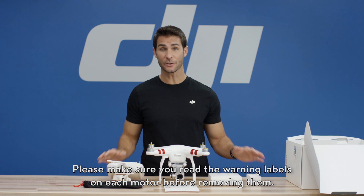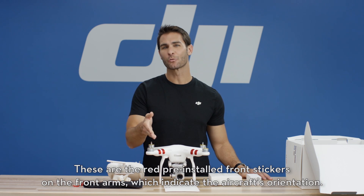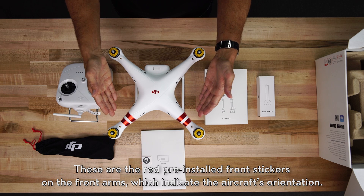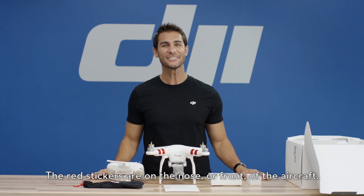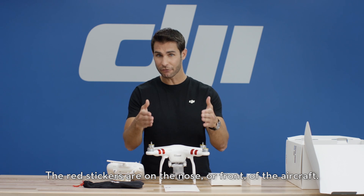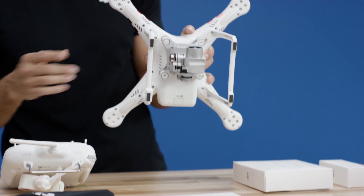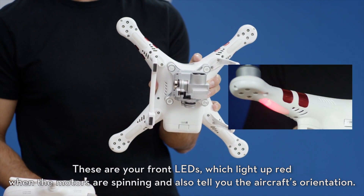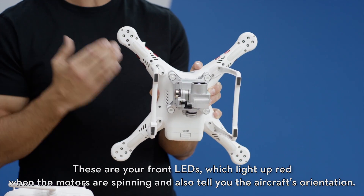Please make sure you read the warning labels on each motor before removing them. These are the red pre-installed front stickers on the front arms which indicate the aircraft's orientation. The red stickers are on the nose or front of the aircraft. These are your front LEDs which light up red when the motors are spinning and also tell you the aircraft's orientation.